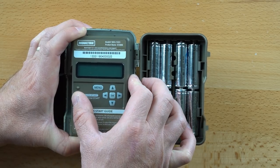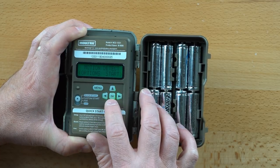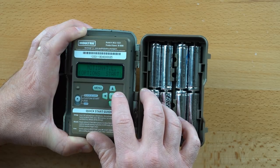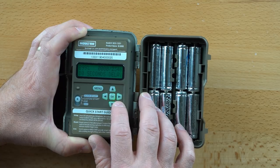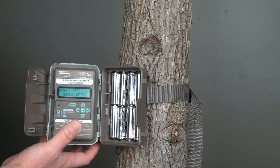To arm the M8000, slide the selector switch to Custom Start, and then choose either Motion, Time Lapse, or Motion Plus Time Lapse, then press the right arrow to initiate the arming sequence. For simplicity's sake, you can also choose Quick Start, close the case, and walk away. This produces a three-shot burst of photos with a 30-second delay between triggers.